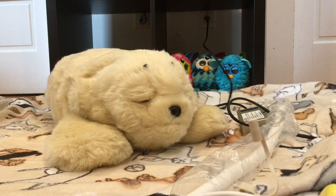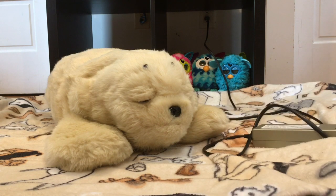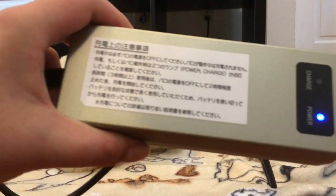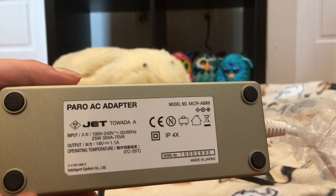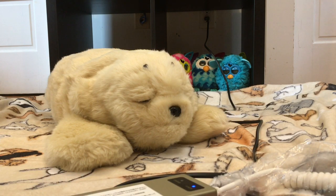The charger that I have right here is actually a universal charger that will work in both the US and Japan and basically any other country. It is 100 volt to 240 volt input, which means it's completely universal. But not all PARO chargers are universal. This particular PARO is a generation 9 Japanese PARO, but the generation 8 ones do not have universal chargers. If you purchase a generation 8 PARO from Japan, you will not be able to charge it in the US without a transformer.